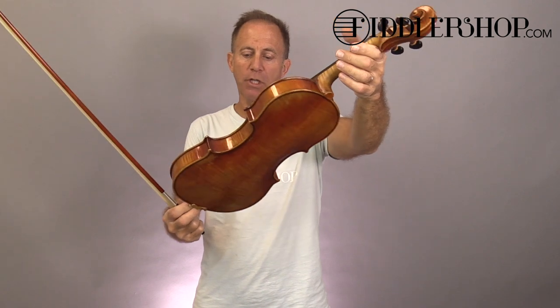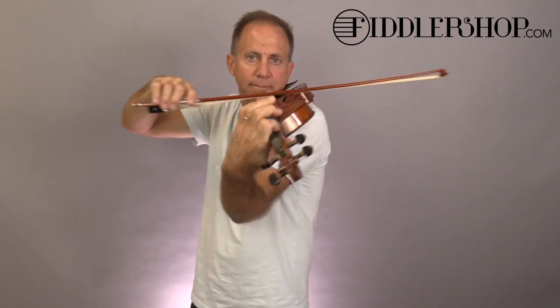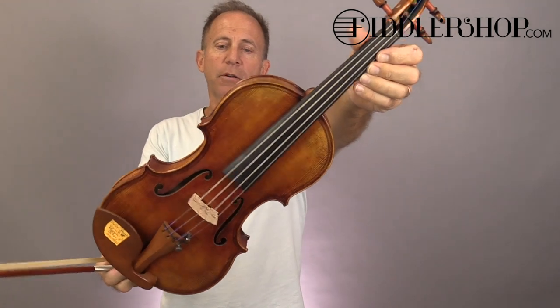Hi Sally, I have four Majinis for you to choose from. This first one is the only one that doesn't have double purfling on it. Here is Majini number two — you'll notice the double purfling on this.